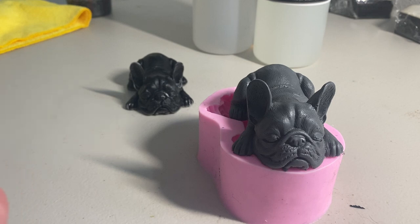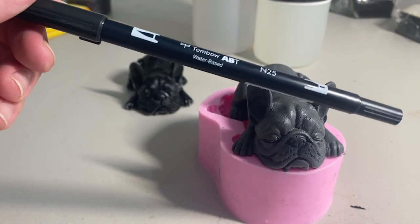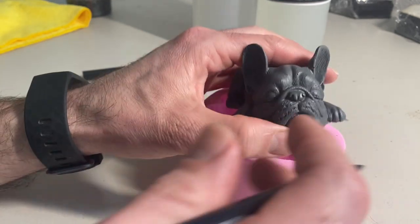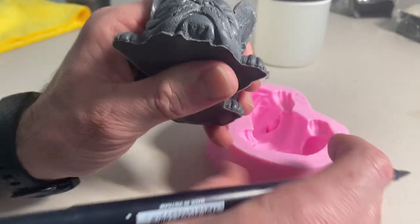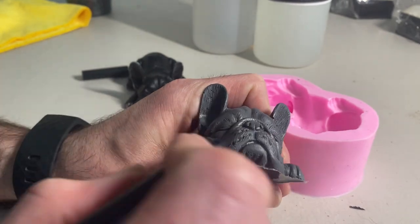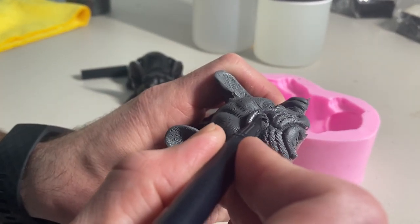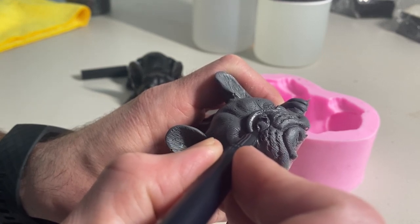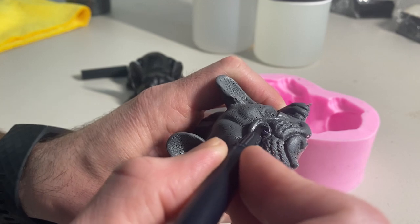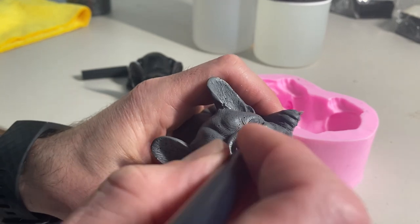What we're gonna do here is color in his nose. I'm using just a black paint marker, water-based. I'm gonna color his nose — let's see here so you guys can see me. I don't know if you guys can hear Taco in the background there — hey buddy, what's going on.